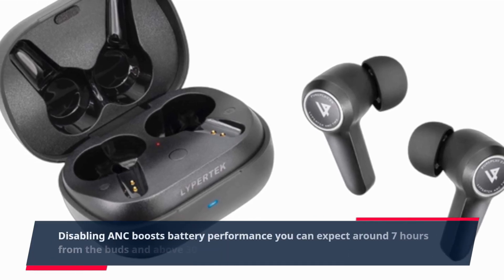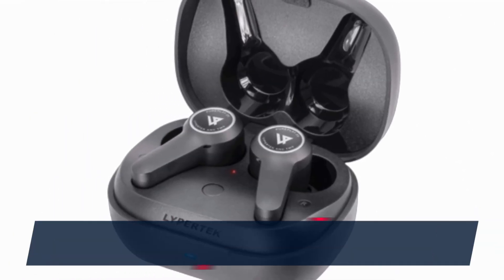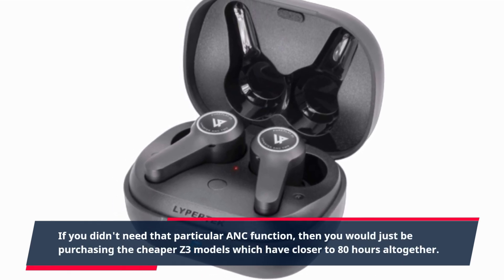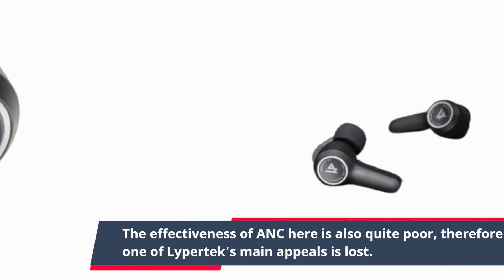Disabling ANC boosts battery performance — you can expect around 7 hours from the buds and above 30 with both the case and buds combined. If you didn't need that particular ANC function, then you would just be purchasing the cheaper Z3 models which have closer to 80 hours altogether. The effectiveness of ANC here is also quite poor, therefore one of Lipertek's main appeals is lost.